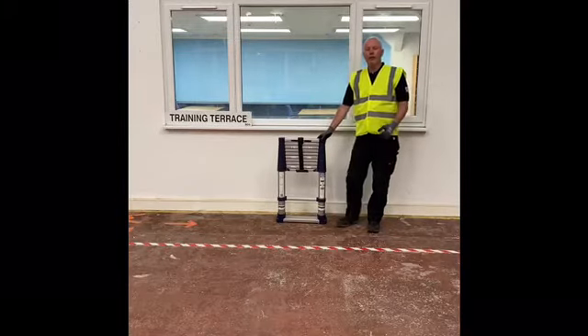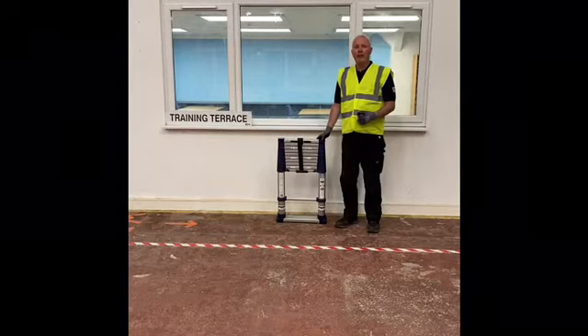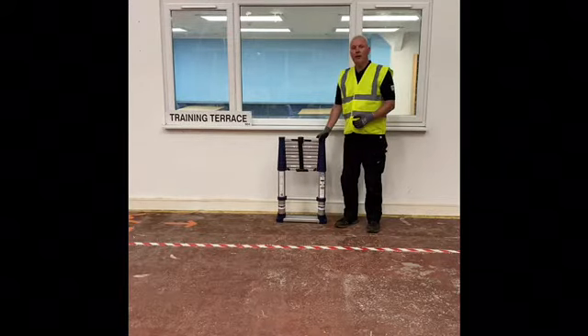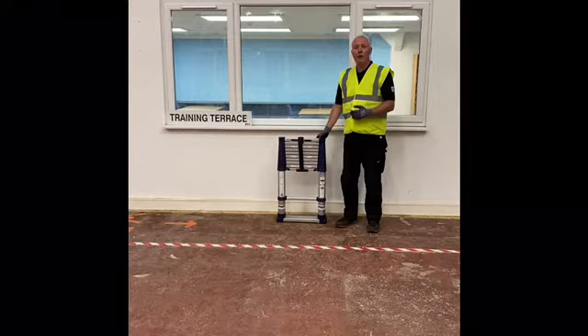This is a brief instruction on how to use and maintain the extended client telescopic ladder. This ladder is only recommended for inspection use only and not for working from. The reason behind this is that the stiles and the frames are prone to greater bending than they would be on a conventional ladder.